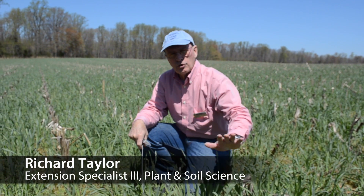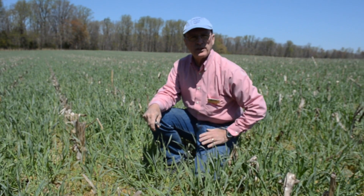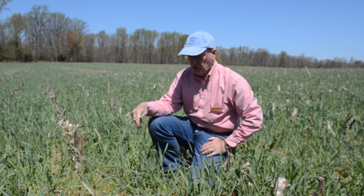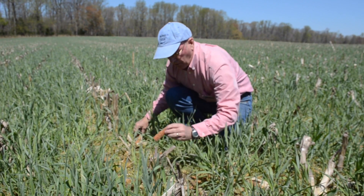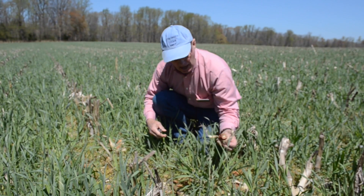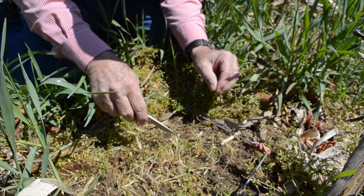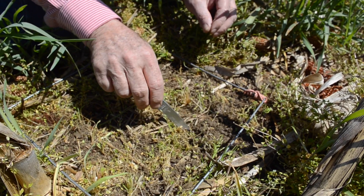An alternative sampling technique is to go through the field and randomly find places in the field, stop, and take a square foot sample there to look at the crop residue to see if there's anything underneath the crop residue and the top inch or so. We go through and start picking the residue off, checking to make sure there are no slugs in there, and clear through the area. As you get down toward the end of removing the residue, you can start seeing some of the slugs.